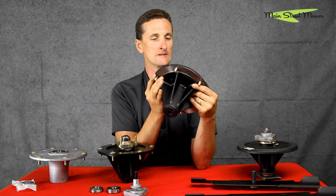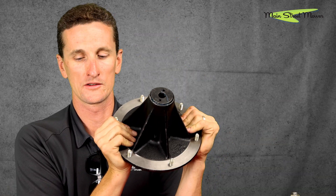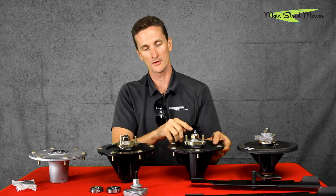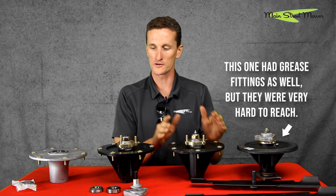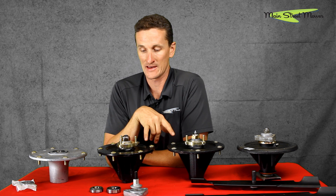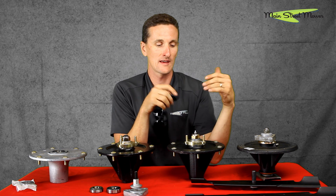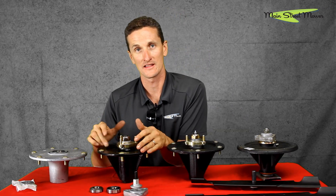They then switched to this spindle — I remember this being on 2007 and 2008 models — running all the way up until 2020. This one has a grease nipple on top; this one does not. These are basically interchangeable. Some series of mowers had the greasable version and some had the sealed version. They were experimenting with both designs and looking at warranty data to see which one lasted better — sealed dry bearings or bearings kept full of grease.